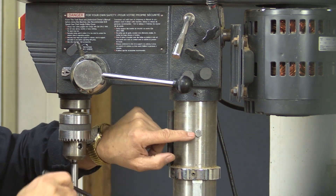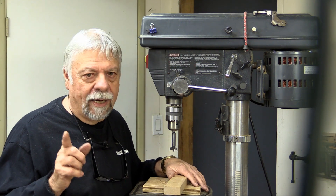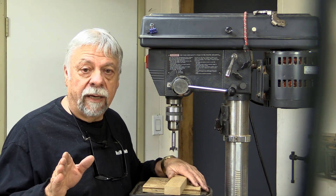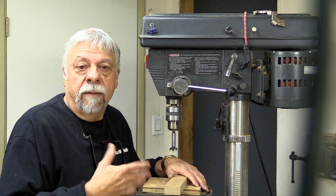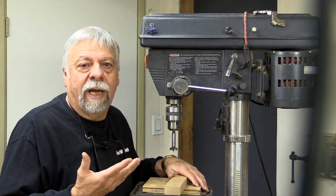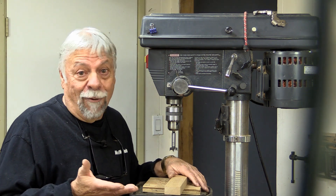These particular ones are some of the smaller ones — I purchased these from Lee Valley Tools. One housekeeping item: I get tons of email, and some of you send me two or three emails, and when I respond the message I get back is that your email can't be found or isn't working. So if you're sending me emails and I'm not responding, it's because your email isn't working.